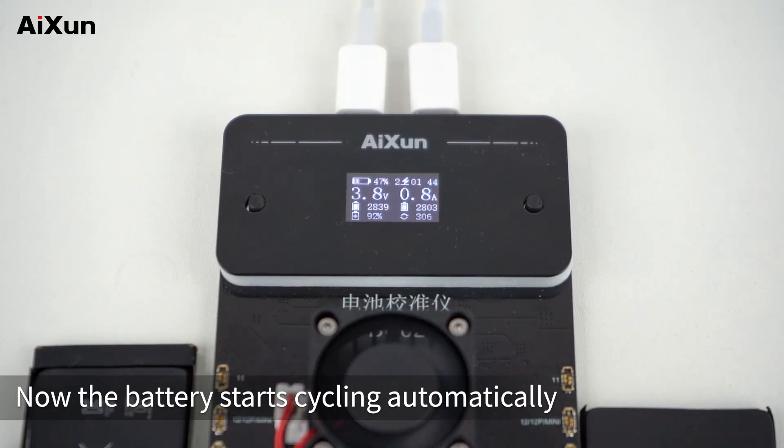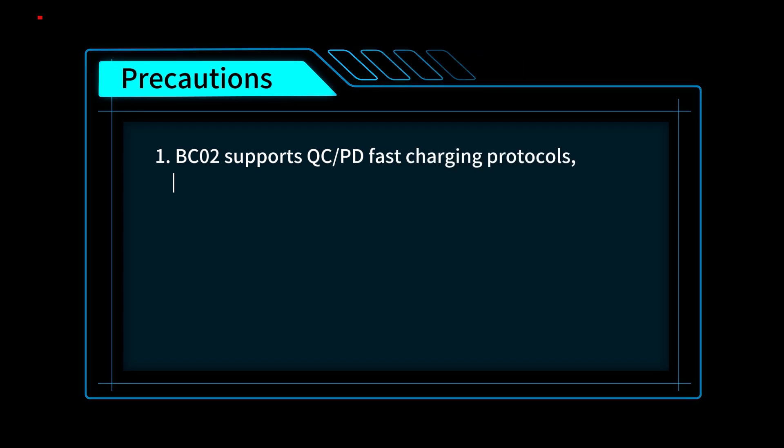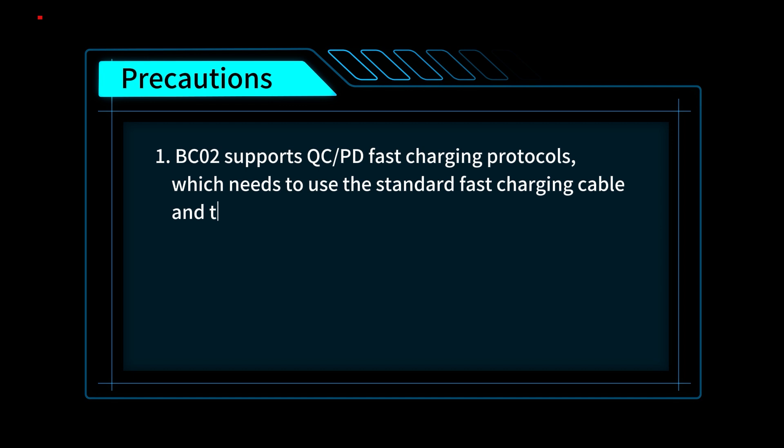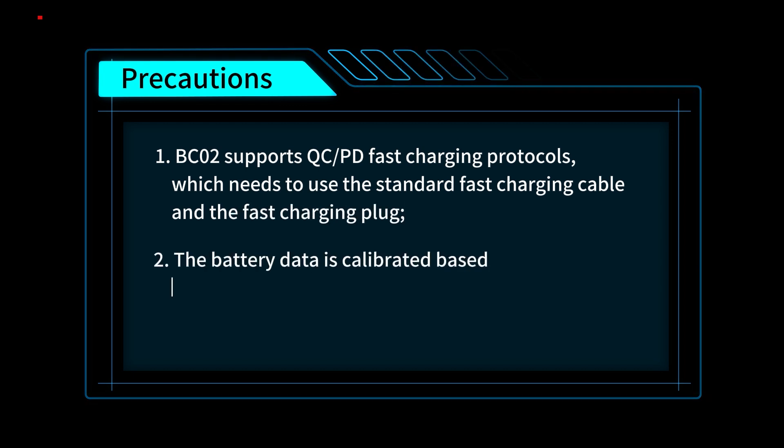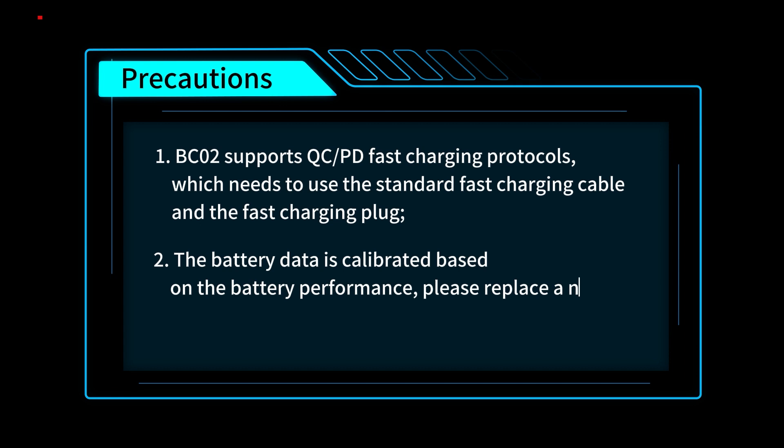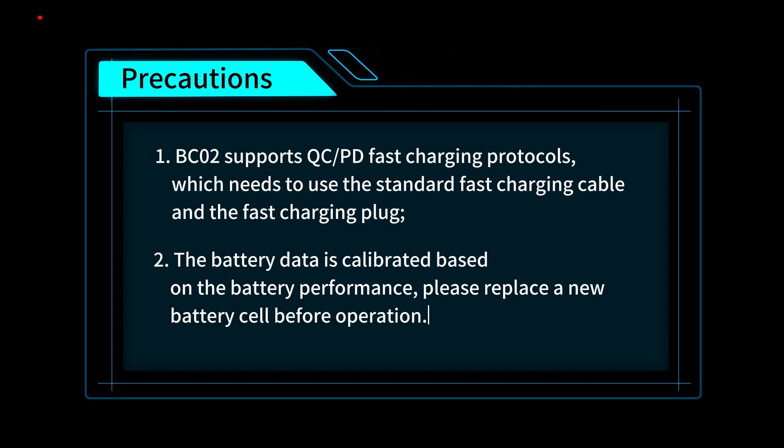Now the battery starts cycling automatically. Precautions: BC-02 supports QC-PD fast charging protocols, which requires use of a standard fast charging cable and fast charging plug. The battery data is calibrated based on the battery performance — please replace a new battery cell before operation.